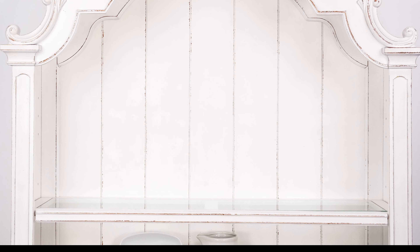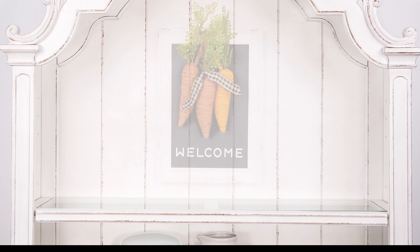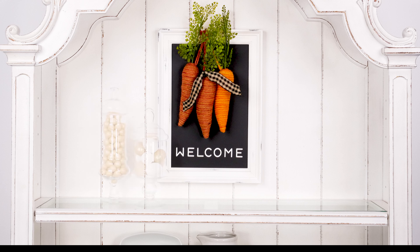Our last space to style is this beautiful hutch. These concepts could also work on a mantle or entry table. Let's start with our focal centerpiece — this chalk couture 8-inch frame chalkboard will do the trick. Let's design this space with our visual triangle in mind, filling out the sides with taller items first. I love these apothecary jars, but the space needs a little something more to complete my grouping of three.